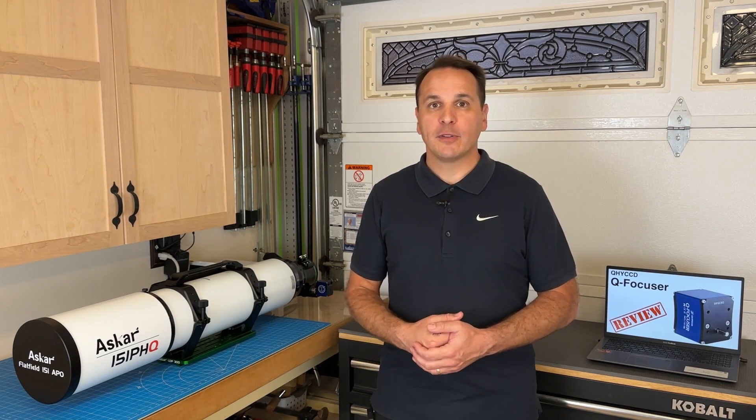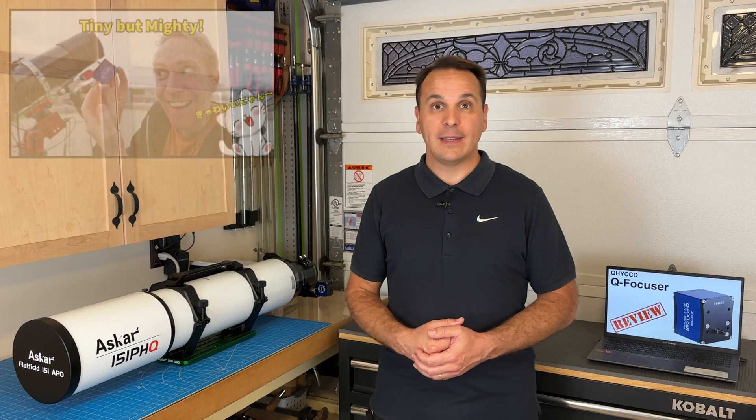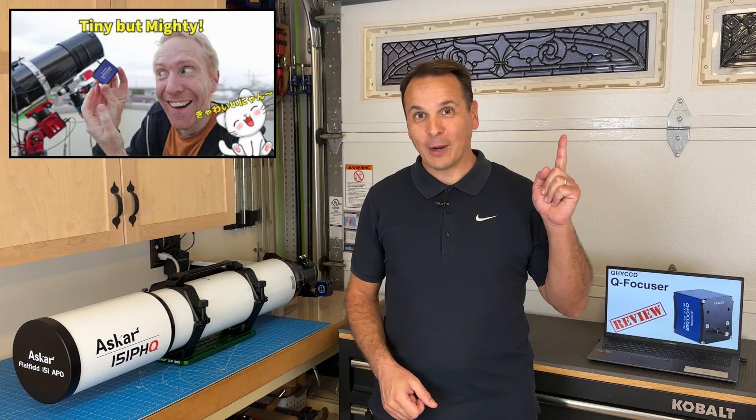A few weeks ago, I watched a video presentation of this product by Quive the Lazy Geek. If you haven't seen it, I'll put a link to it right here.